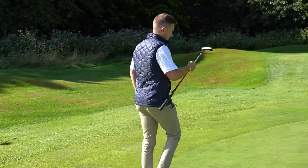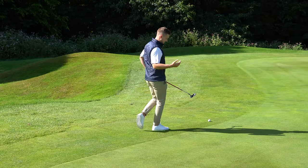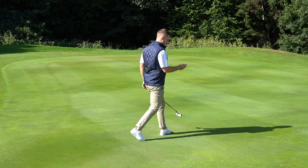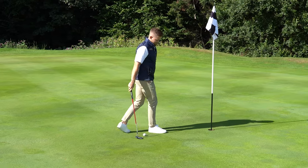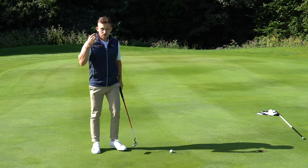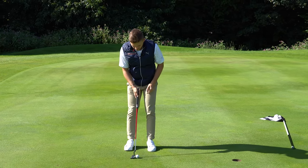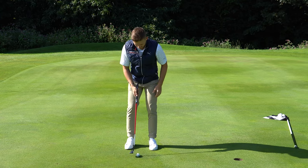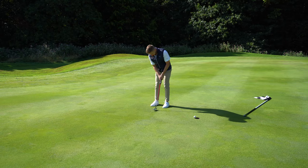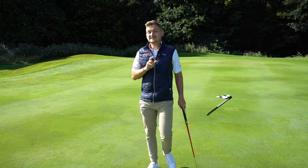Next on our list — holding out short putts, those must-make ones. Round about this length — a real knee-knocker. My advice here is really nice and simple: don't move your head. I want you to wait until you hear that ball hit the bottom of the cup. Far too often we're looking up too early. So nice and simple: line yourself up, use your line if you do that, and rock it through. Wait for that noise — that is what we've got to wait for. Simple, easy, saving your shots.